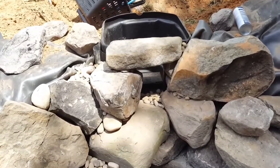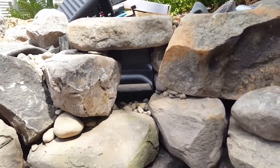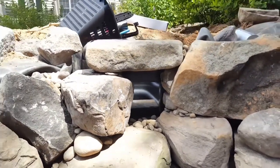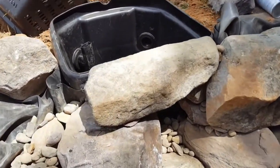I want to show you a quick video of how we hide the skimmer box. We leave the access wide open still, but we want to completely hide that thing. We're trying to create the natural ecosystem — we want it to all look natural and not see the mechanical parts of it.